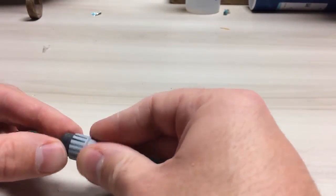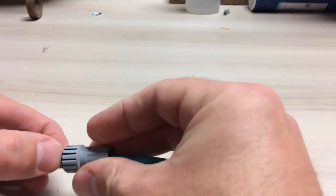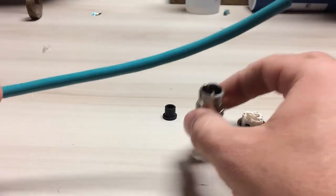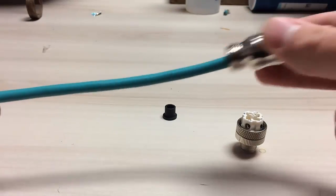You can force the grommet into the gripper assembly — just push that out of the way. You can also install the body over top as well.